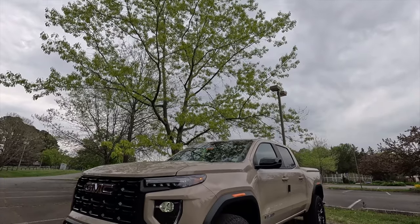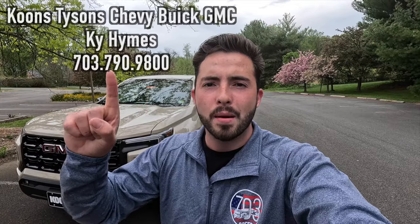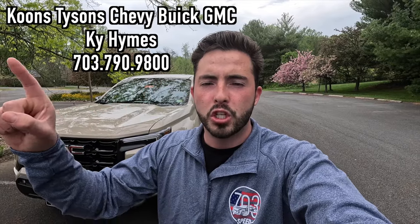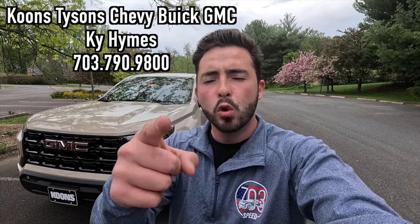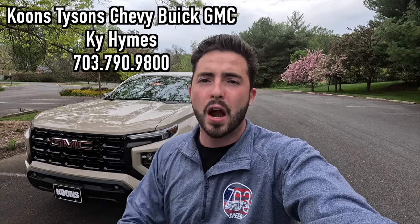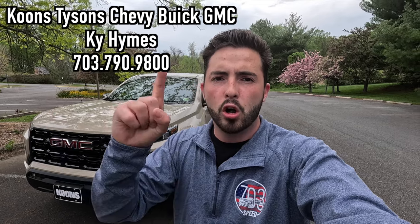What's up YouTube, I hope each and every one of you guys are healthy and enjoying life. Today I'm going to be reviewing the 2024 GMC Canyon Elevation. Huge thank you to Kai Heims over at Koons Tyson Chevy Buick GMC for allowing me to do this video. If you are interested in this Canyon or any GM product with the exception of Cadillac, Kai's information will be on screen and in the description box below.